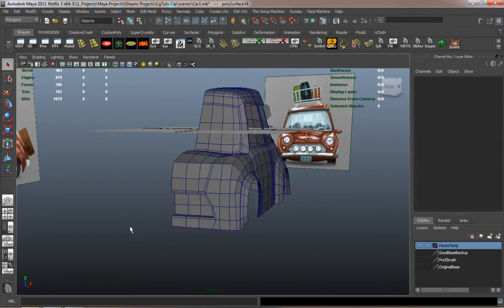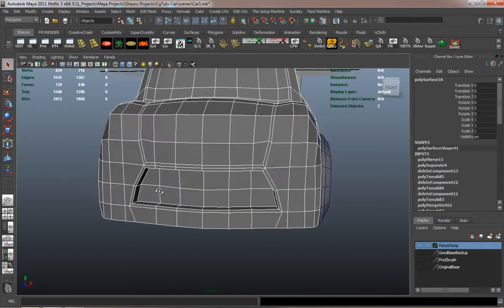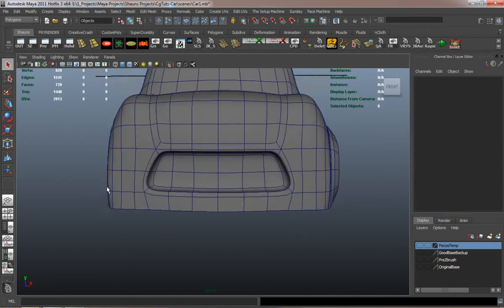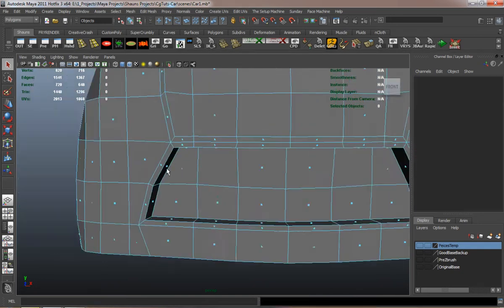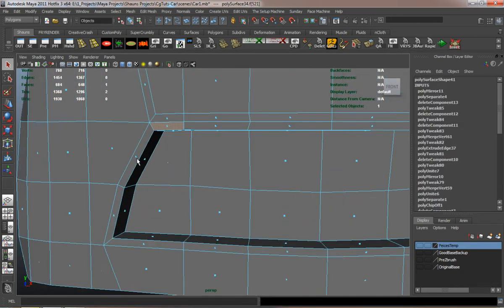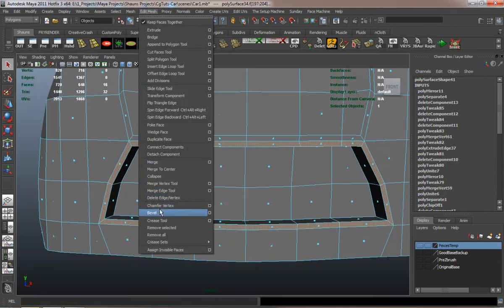In this lesson of the tutorial, we're going to go ahead and do our grill modeling here. We'll simply duplicate faces, extrude them, and then duplicate those extrusions after the main piece of geometry has been made, and then just place it by hand.